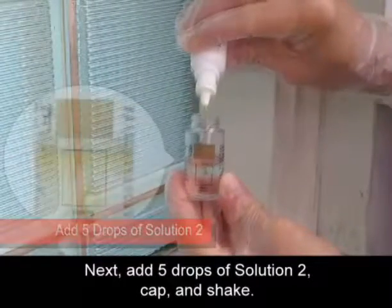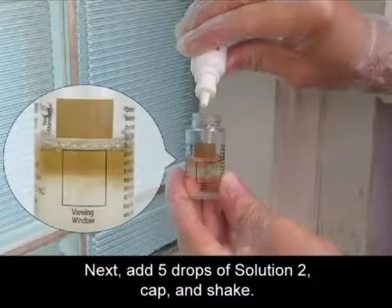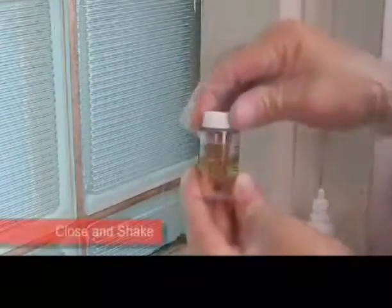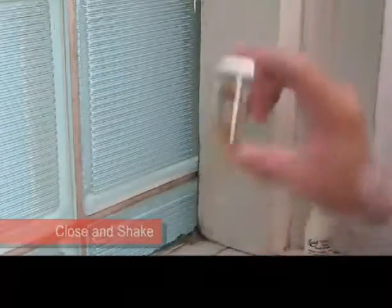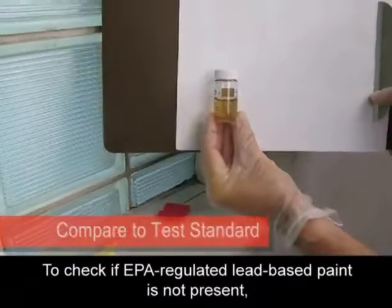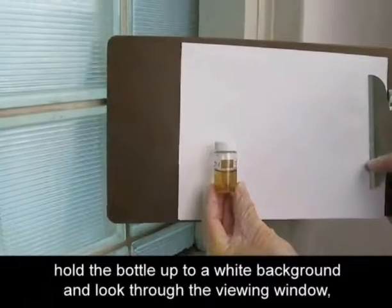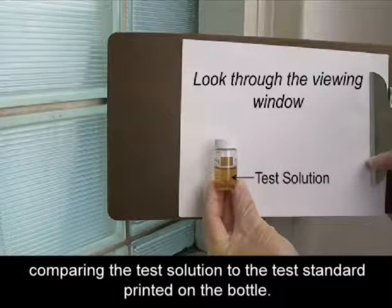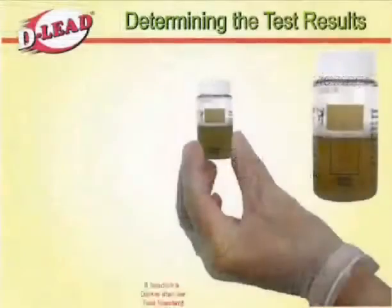Next, add 5 drops of Solution 2, cap and shake. To check if EPA-regulated lead-based paint is not present, hold the bottle up to a white background and look through the viewing window, comparing the test solution to the test standard printed on the bottle.